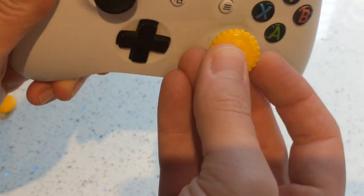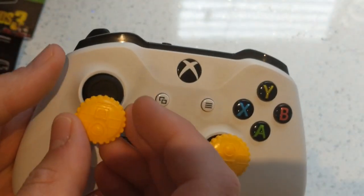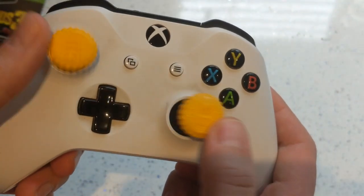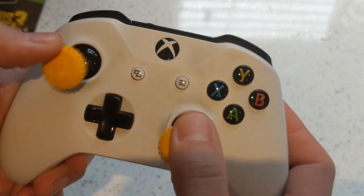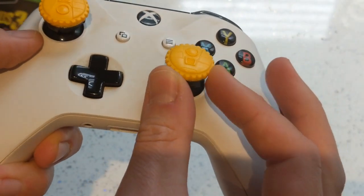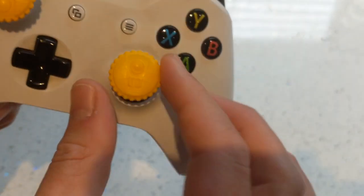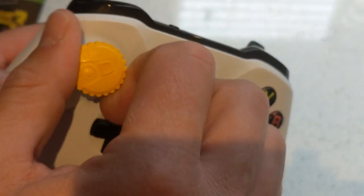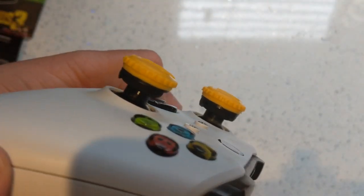Let's grab a controller and stick them on. I'm going to put one on upside down and one the right way around, just because I can. They feel very, very grippy. I like that detailing around the outside — that feels very nice. Once they're on, spin them around however you see fit. Both are exactly the same height, so it doesn't matter if you put them on the right or left stick.